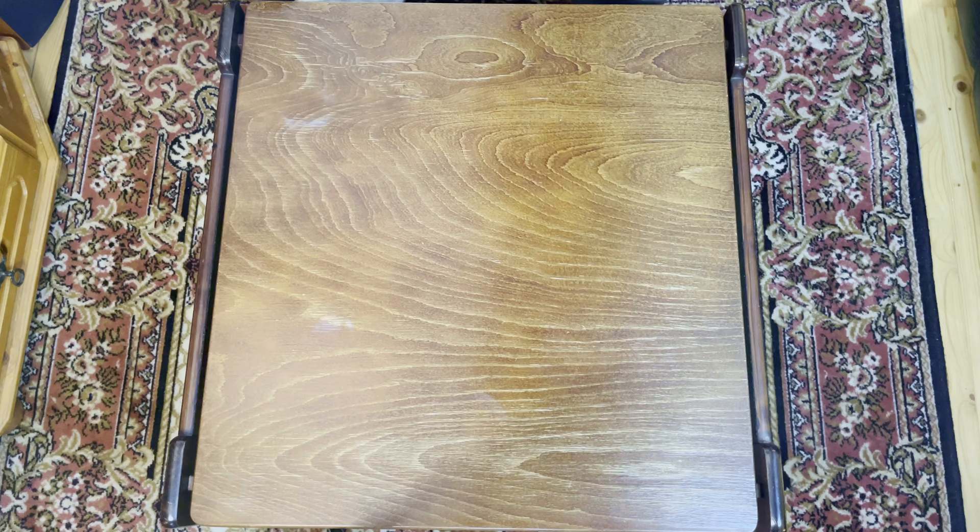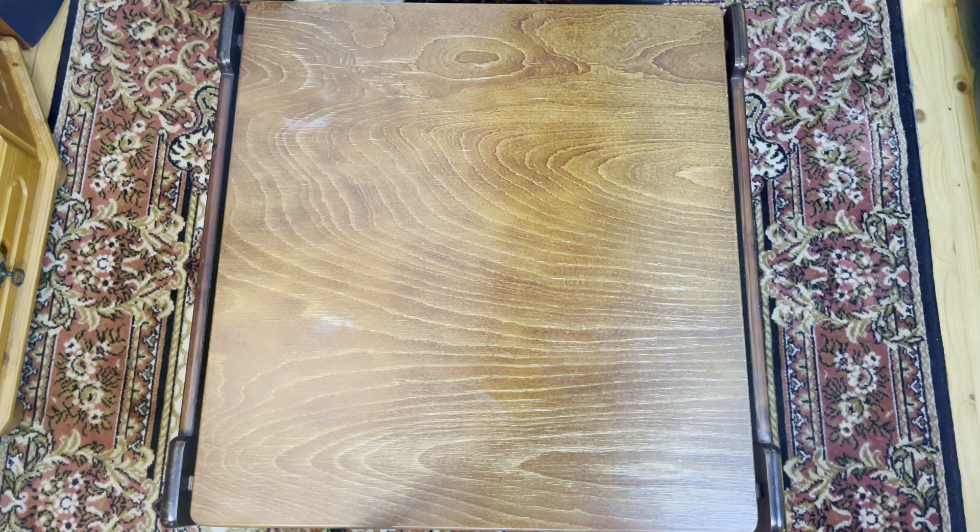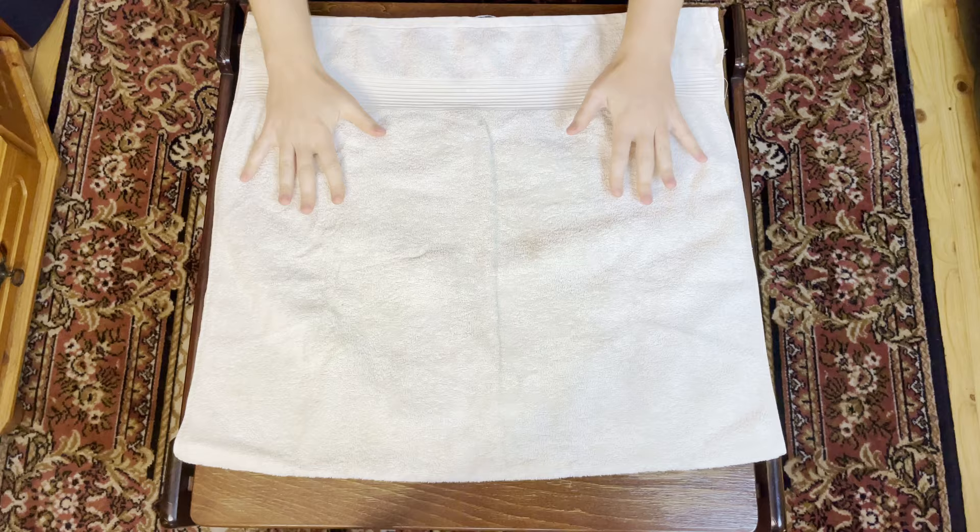Let's start out by folding the towel over in half, since my little table here doesn't really work for much else. So from here, with the towel folded over in half, I can show you the easiest way to do it fast first.